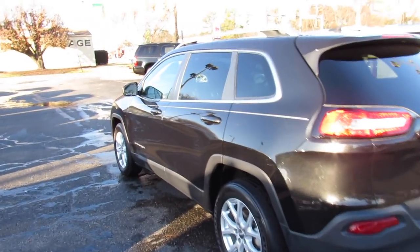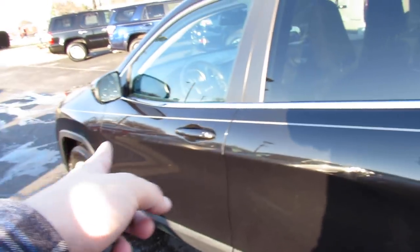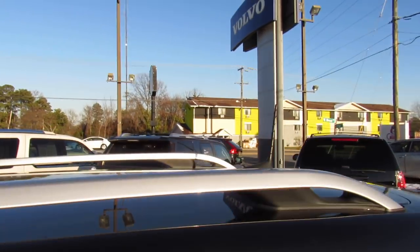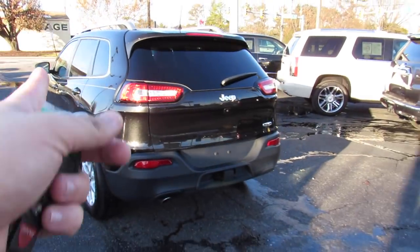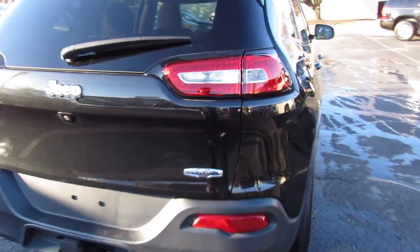Coming along the driver's side, you can see you have your chrome trim around the windows, tinted privacy glass for rear passengers. This one does have body colored door handles, as well as your body colored heated mirrors. Up top, roof rails and your radio antenna right there. On the rear of the vehicle, you can see your rear backup camera, as well as your single port exhaust, and your latitude badge right there.